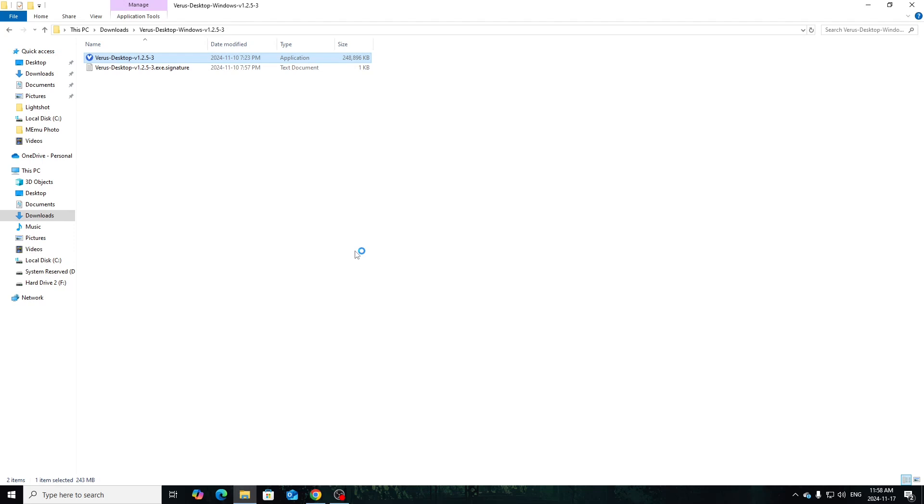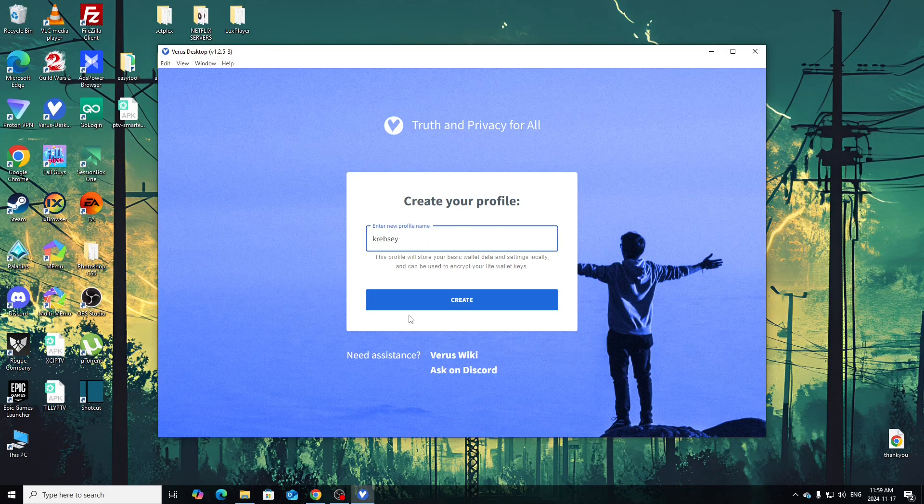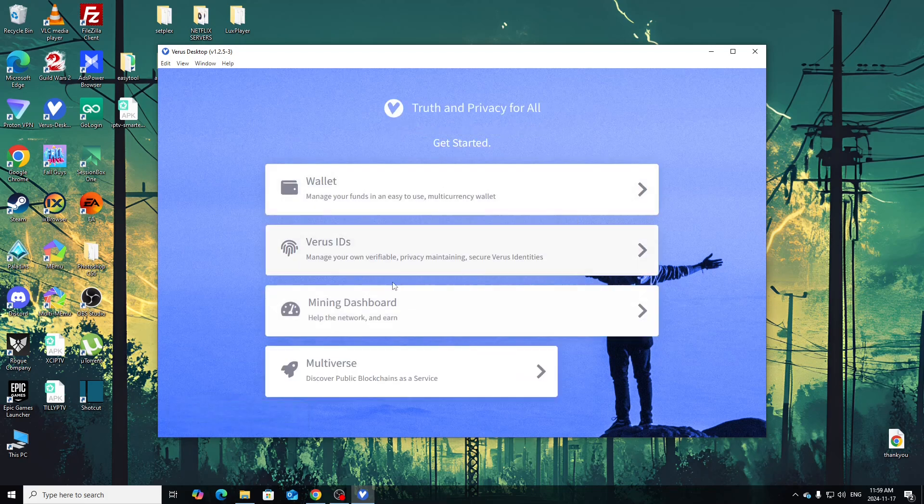This is my first time running the software so we'll see how it runs together. I do have an understanding of wallets and Verus from using the mobile version and mining on my phones before. Once it opens up, you'll create a wallet or profile — just quickly put that in. The profile is created, click Select, and you'll see options: mining dashboards, Verus IDs, manage verifiable privacy-maintaining secure identities, or just go to your wallet.